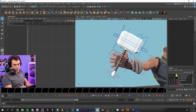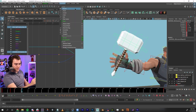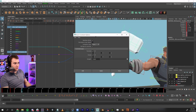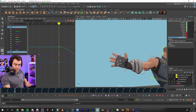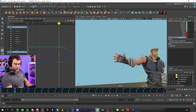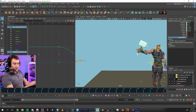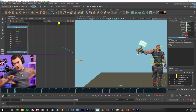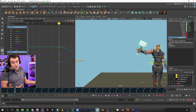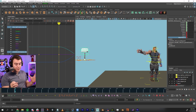On frame 15 the constraint will be in charge. I'll switch to Animation, do Constrain > Parent Constraint, check my settings — Blend Parent One — key that, then set it off on frame 10. What I've done is constrained it on frame 15, went back to frame 10, and it still had it in his hand because the constraint turned on for all time. I don't want that, so I turned the Blend Parent off so it's not parented.